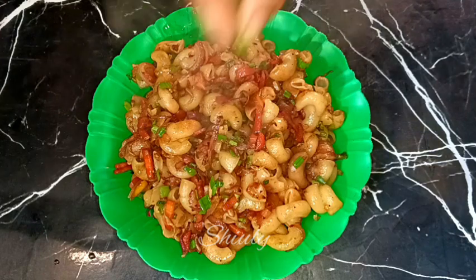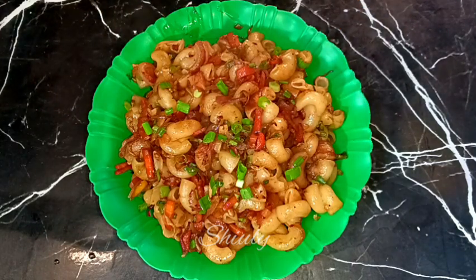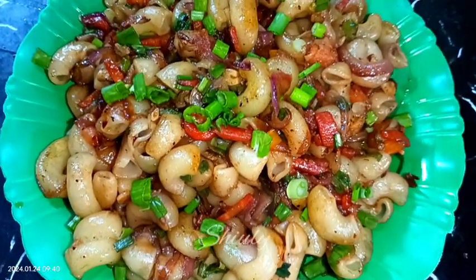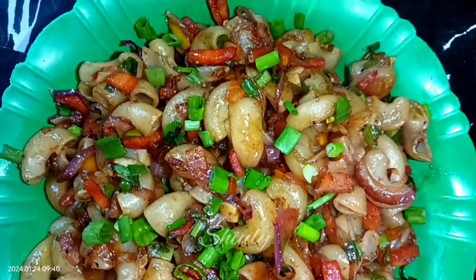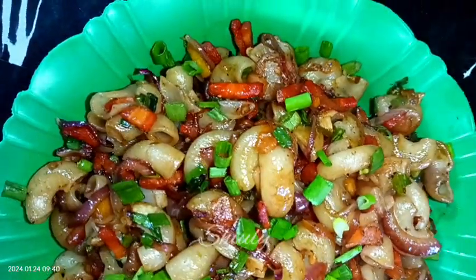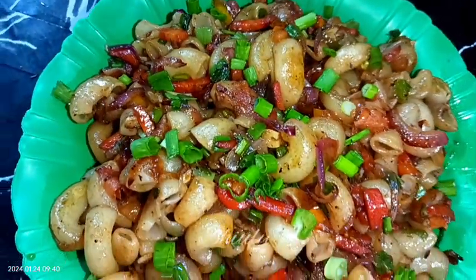So guys, you have seen that the recipe is super easy and super delicious to eat. Try this simple recipe at home and don't forget to share your experience with me. Hit the like button if you really liked the video, and please don't forget to subscribe to my channel. Thank you so much for watching — hope to meet you in the next video, bye bye, take care.